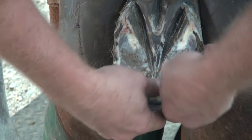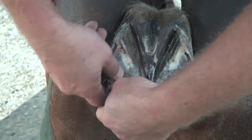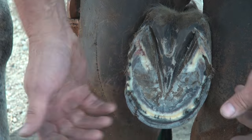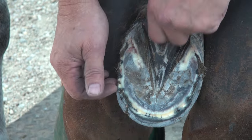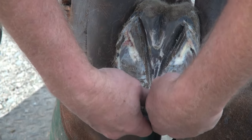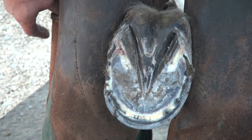I'll make a nip, palpate, see how much I got — what I got for foot. I'm constantly using my eyes to see. I smell — how many times have we cut in and you can smell an abscess brewing, or a nasty frog, or whatever. And then I'm using my thumbs to feel whether I have more sole to work with or not.